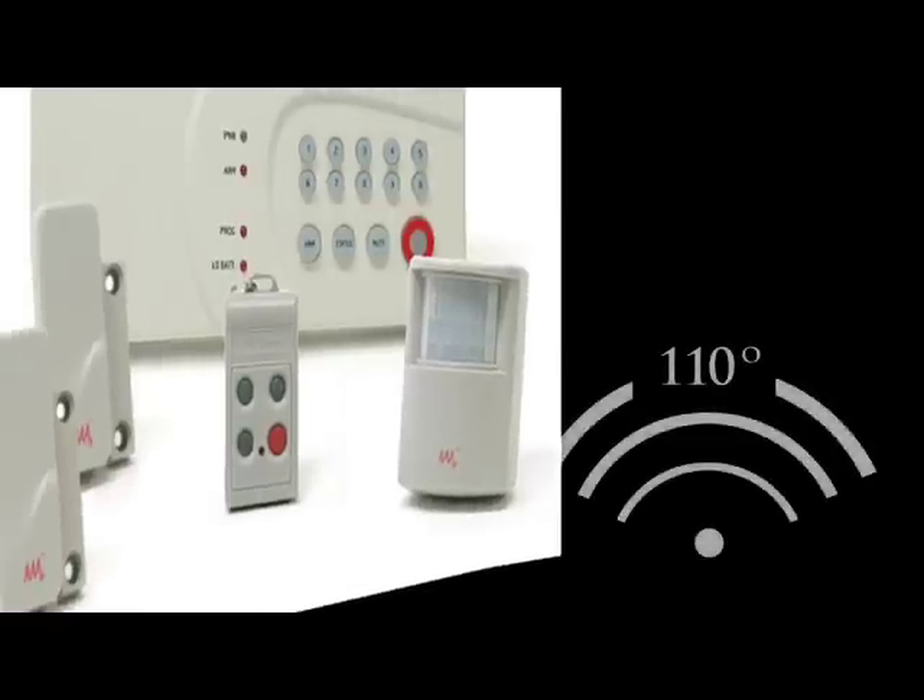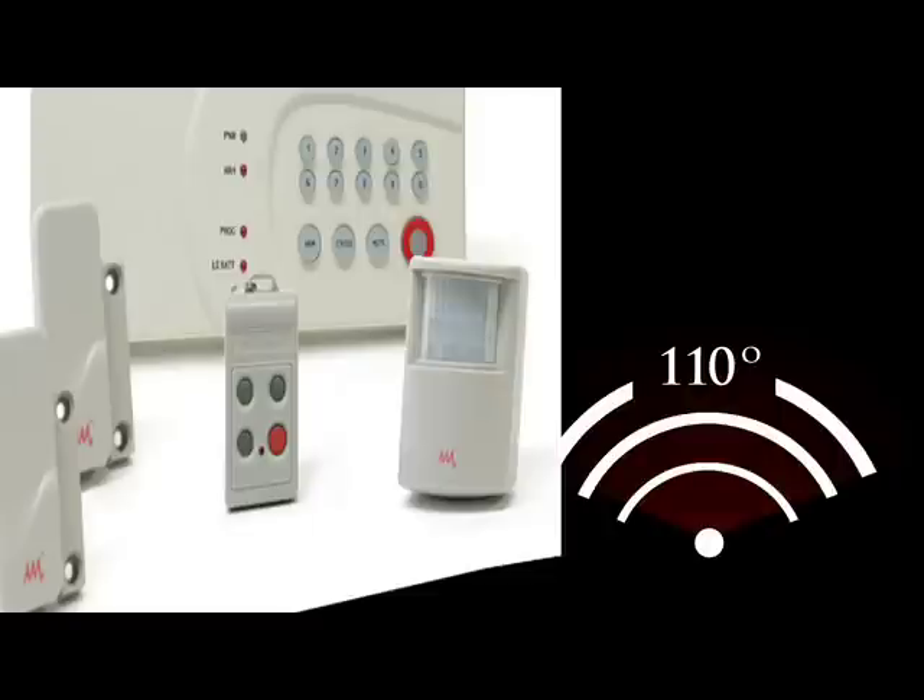The motion sensor monitors an area in a 110-degree arc and up to 40 feet away. You can also use the motion sensor indoors or outdoors.